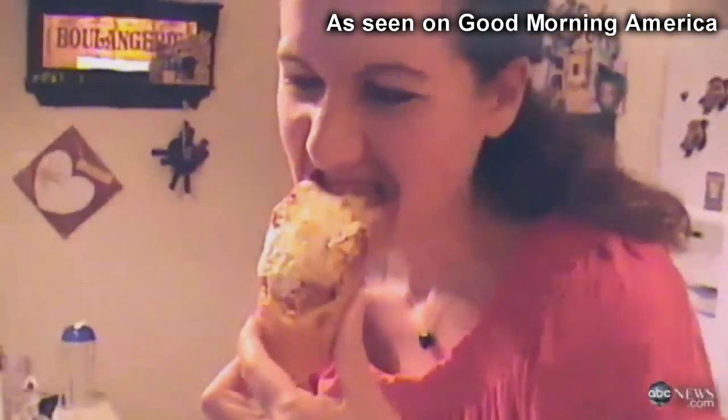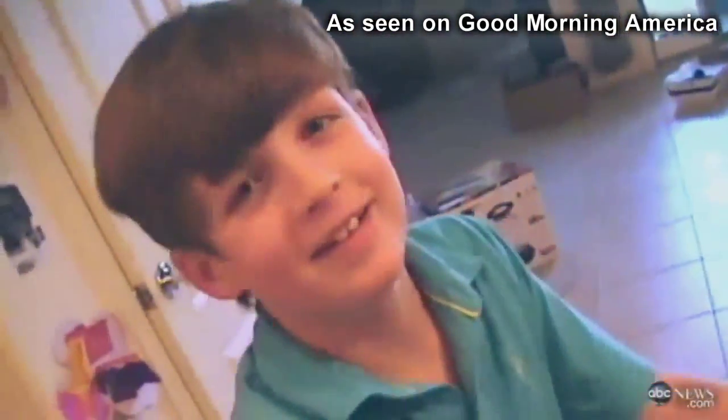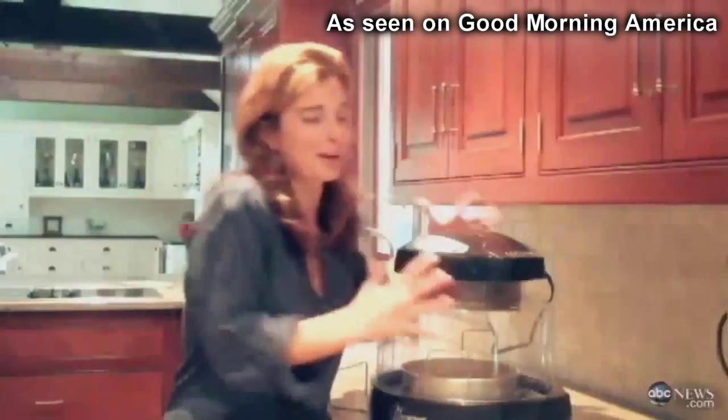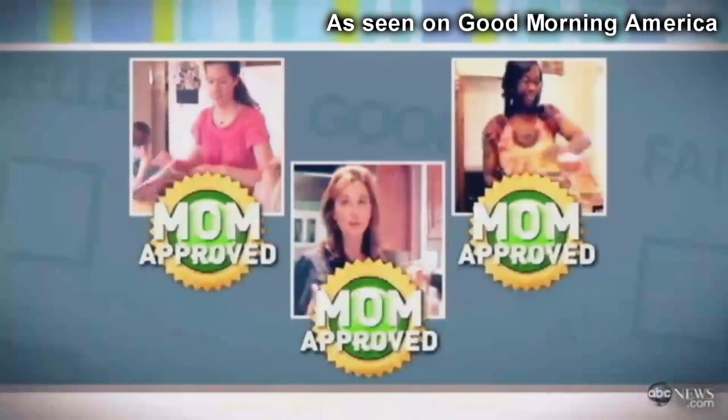And what about that all-important taste test? Oh, it smells good. I think this looks better than when we do it in the oven. We have our dinner. It's unanimous — I love this product. All three moms give the New Wave Oven an enthusiastic mom approved.